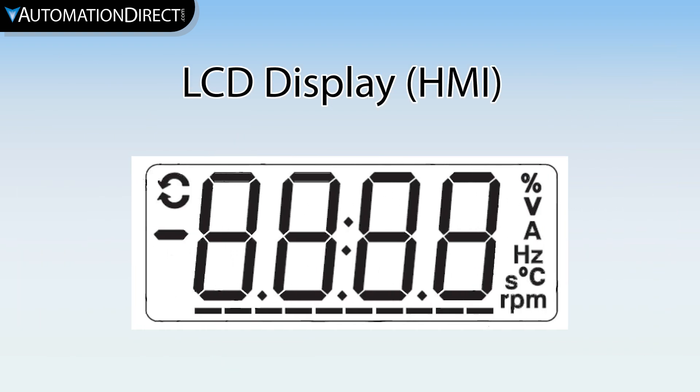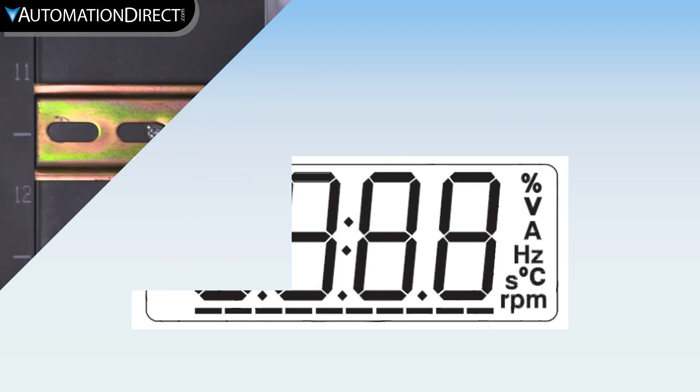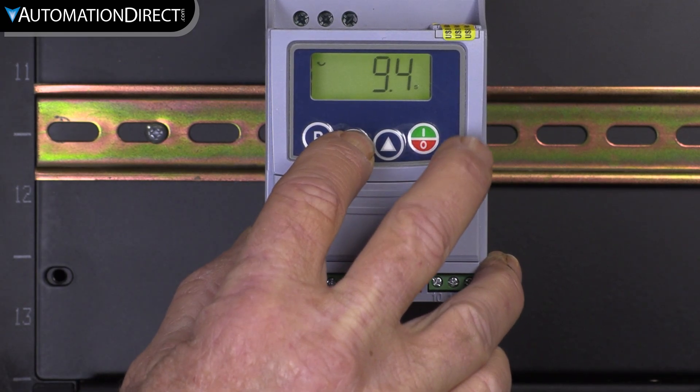The front panel LCD display is simple to operate. You can display two different parameters numerically or via bar graph. Press P to get to the parameters, select the parameter, and enter a value — intuitive and with minimal keystrokes.